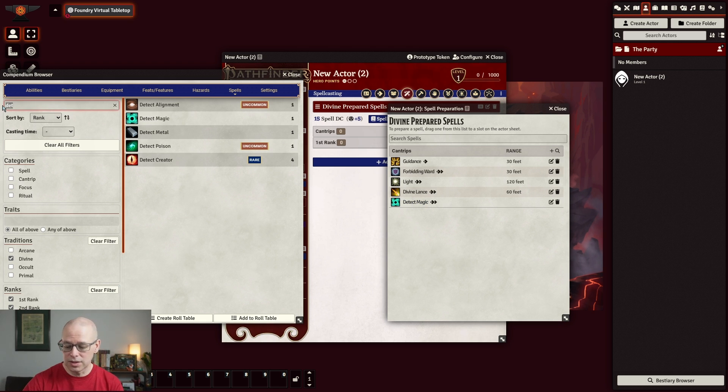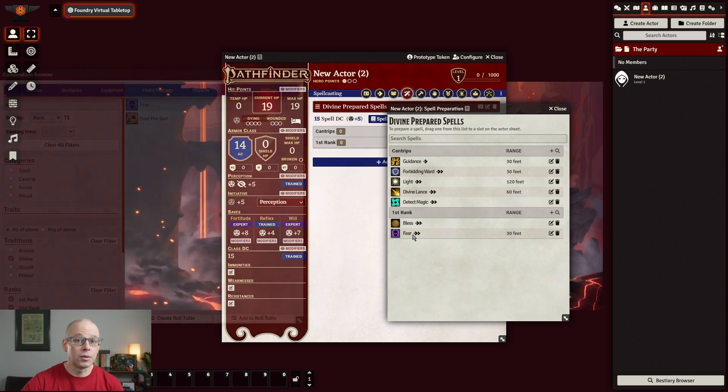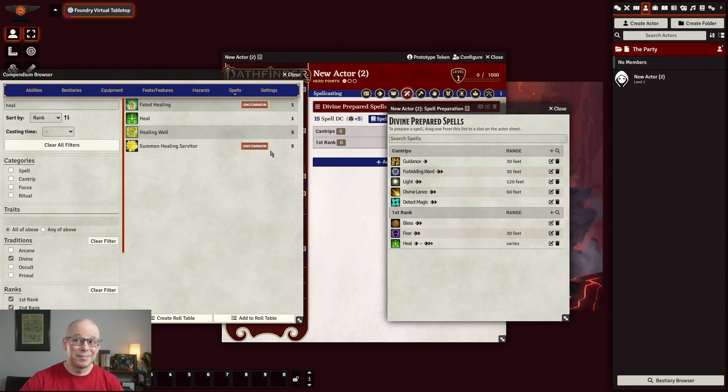Now let's go ahead and do some of our spells. We did Bless — it's going to work the same way, and when you drag it over it's going to go ahead and put it in that ranked slot. I'm going to do Fear, because those were the ones we chose when we were building that character. And then I'm going to go ahead and throw Heal in here, just because it'll make it easier when we do the font. And that is basically the pool of spells that we can cast.